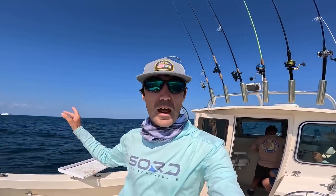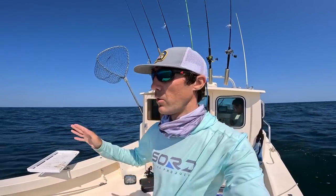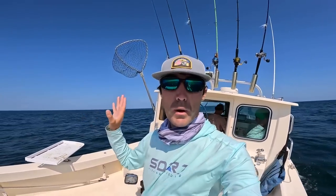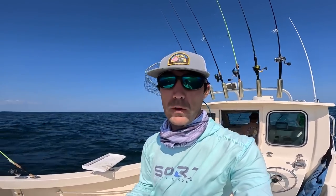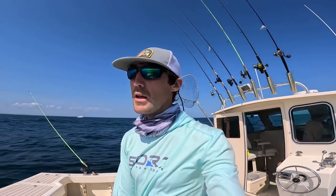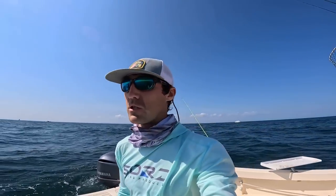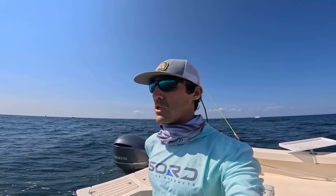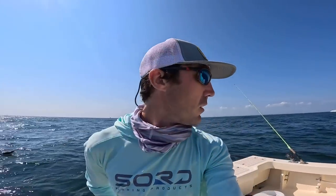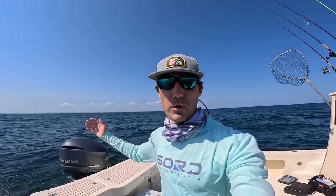Alright guys, we're going to head out of here and head back in. We're going to start working our way back towards the launch, but possibly stop off at a spot where we throw some plugs for some bluefish and some stripers. We tried to come back into the area where we were getting some fish, but the drift is just still too fast. Matt and Chris got one more fish each, but other than that it's been pretty slow. I'll see you at the next spot.